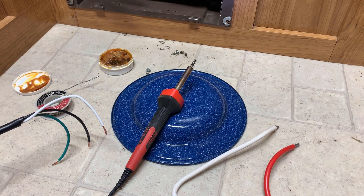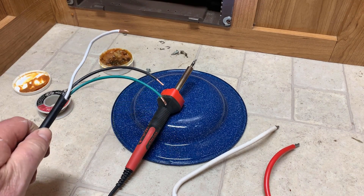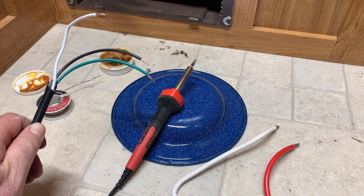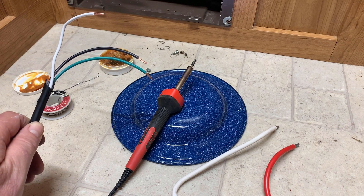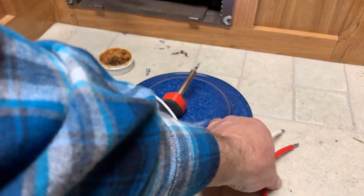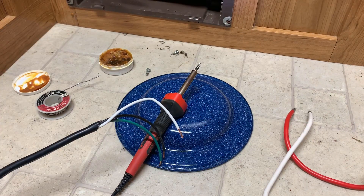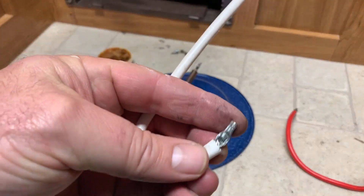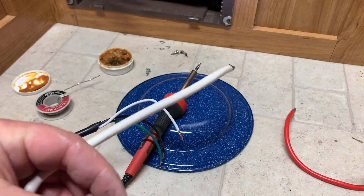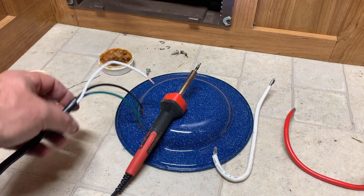We are in luck — the cord they used is already color-coded, so we know where the white, black, and green need to go. I cut these cords off of the other converter, and what we're going to do now is solder the tips so they're solid. Like what was already on there, when you tighten those lugs down it just doesn't smash the wires — it can get a good solid bite on it.